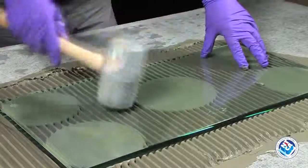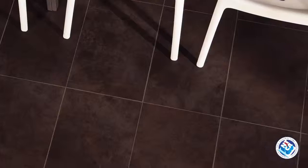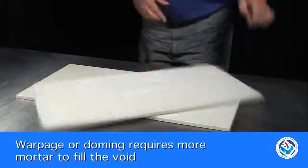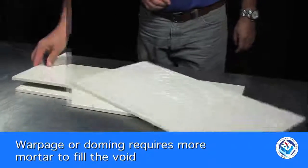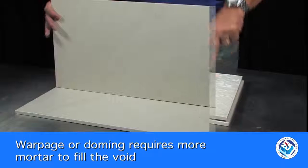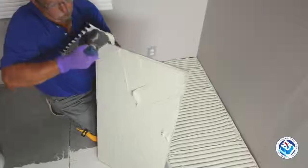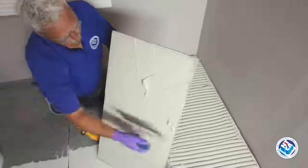With today's installations of larger and larger tile, there are other factors to consider. During the manufacturing process of most large tiles, the center tends to dome or warp upward. This warpage requires more mortar to be used, and air is even less likely to be removed when the mortar is swirled. Additional mortar applied correctly has to make up the difference.